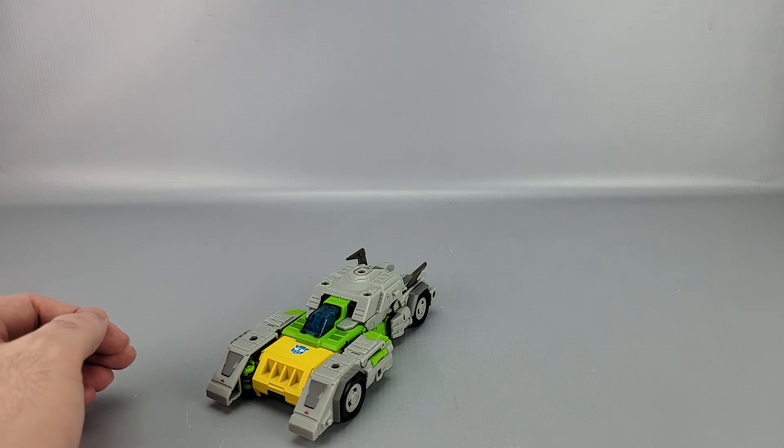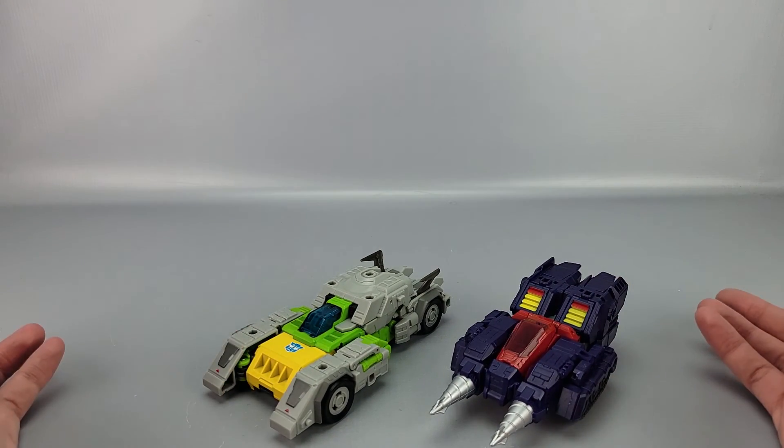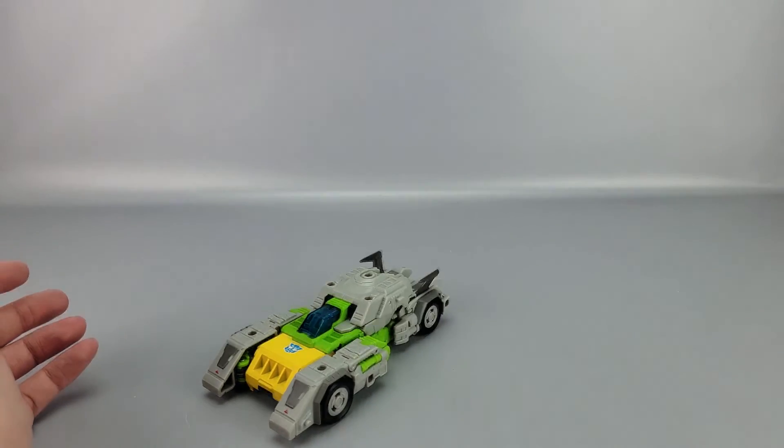And here he is with Twin Twist in vehicle mode — there you go.